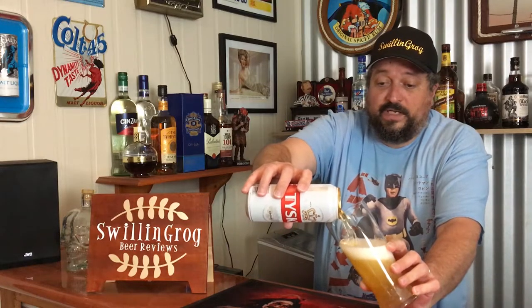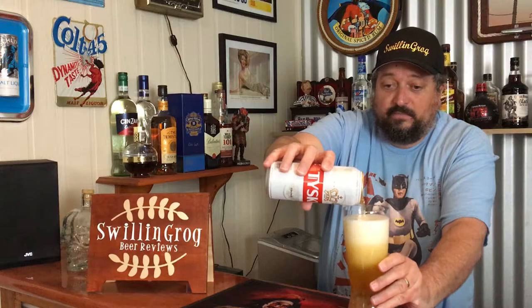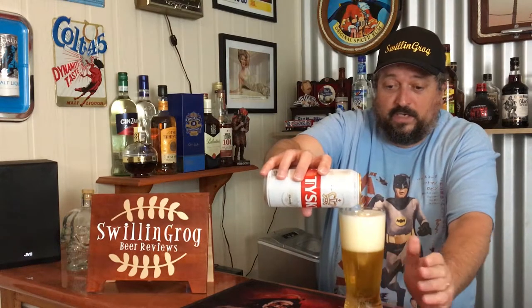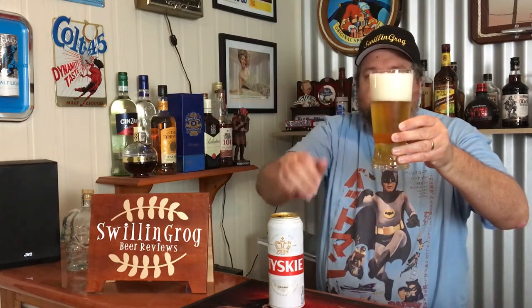Might as well give it a decent pour — get some head going there. Well, that's a nice thick white head. So what I can see from the appearance is that it's quite clear, golden colour, quite effervescent. A nice thick white head, three fingers there.